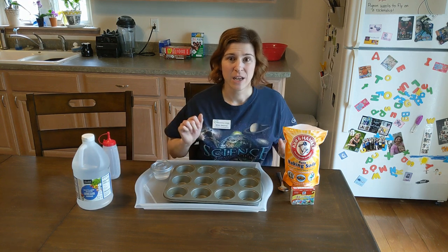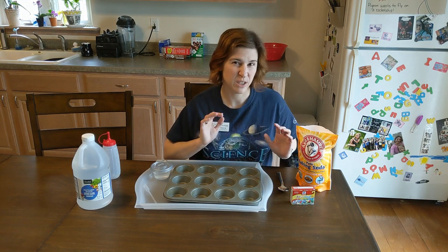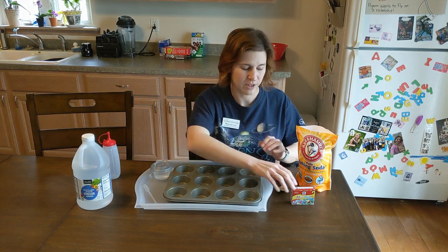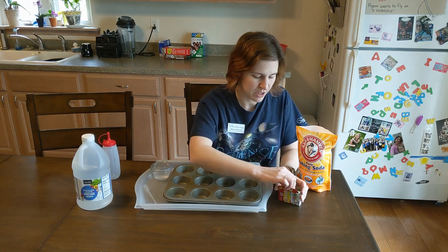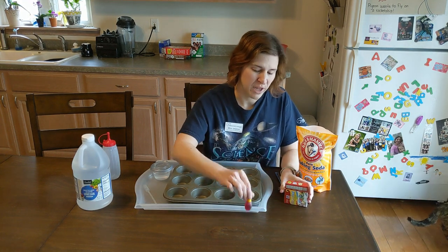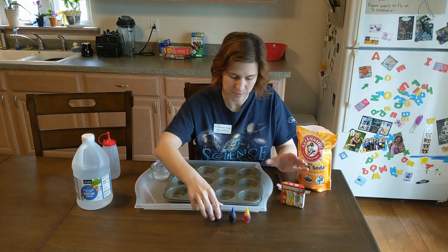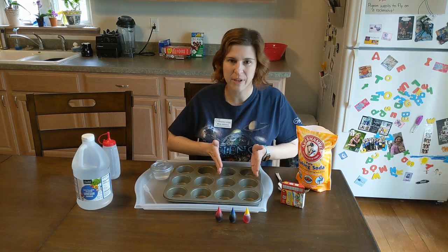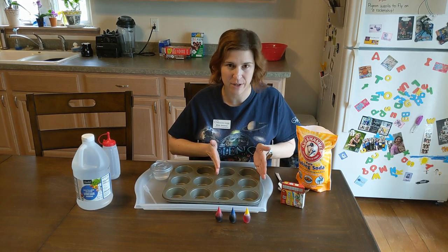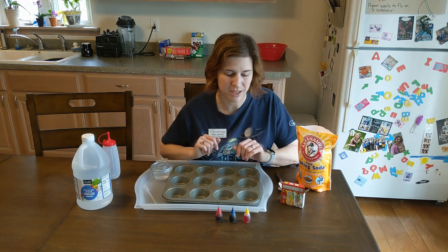Now for this one, we're going to go and hide the colors underneath the baking soda, so the kids won't know what color they're going to be getting. I prefer to use our primary colors for this one — yellow, blue, and red. I'm just going to use half of our baking pans right now, and we'll leave the other half empty so Kaylee can go and play with those in a little bit.